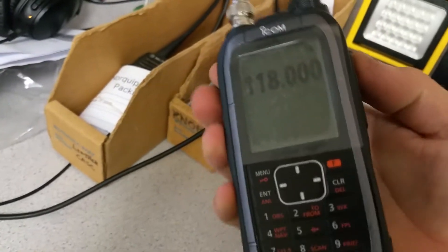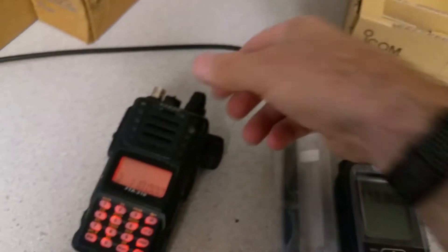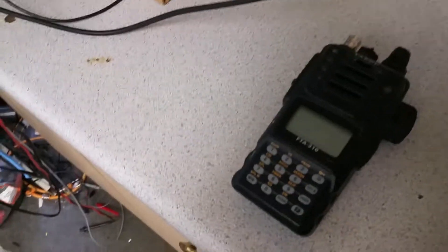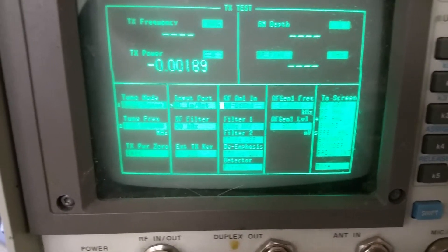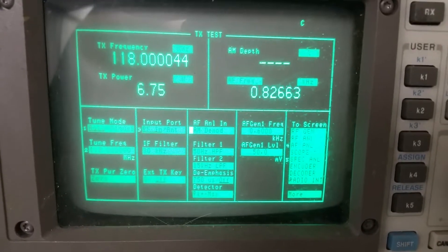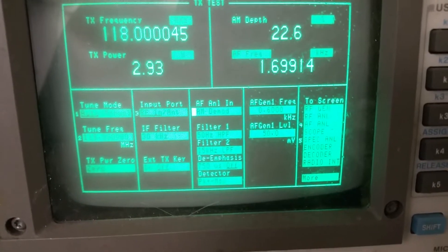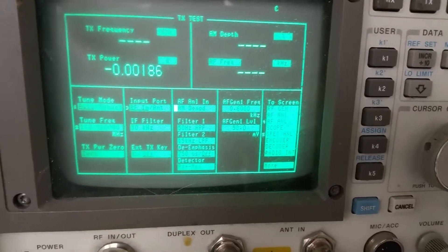Now let me transfer the BNC connector to this radio and key up. Keying up — carrier reading is 1.87 watts carrier only. Speaking into it: 1, 2, 3, 4 — I'm getting 5 watts. If I speak louder: 1, 2, 3 — 7 watts peak. Finding the microphone hole — yeah, 6-point-something watts. Lots of power out of this one compared to the other radio; about a watt and a half more.